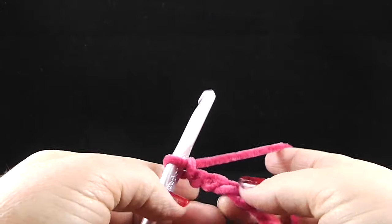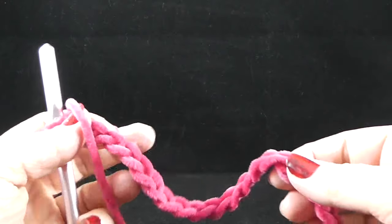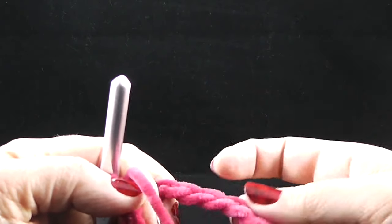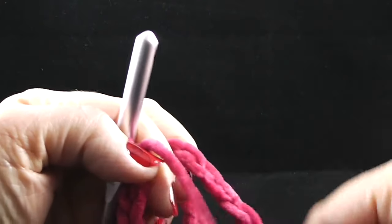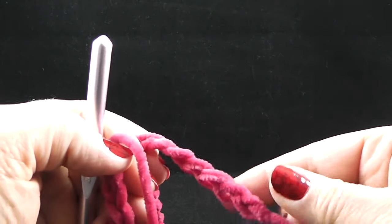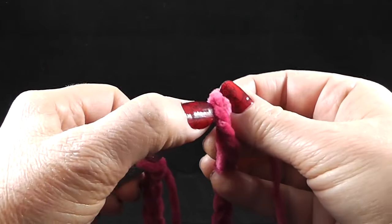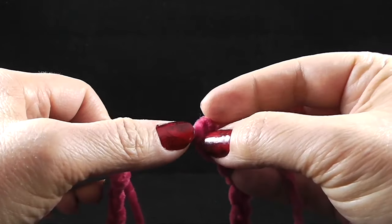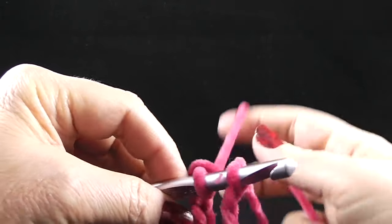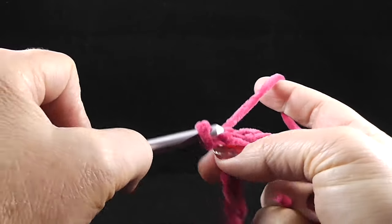Now that I've crocheted the 72 chains, we're going to join these together. Be very careful to make sure that your chain is not twisted as you join — just make sure the front side of the chain is facing you. Then join with a slip stitch to that first chain we started with, not the slip knot but the first actual chain.